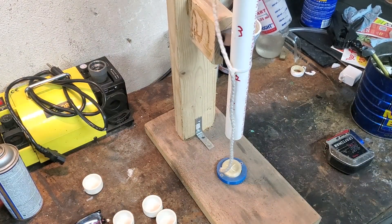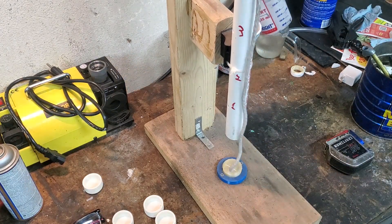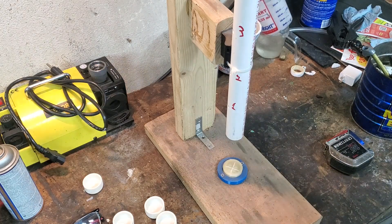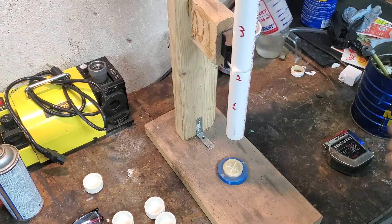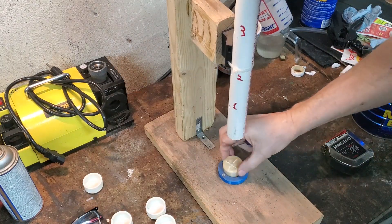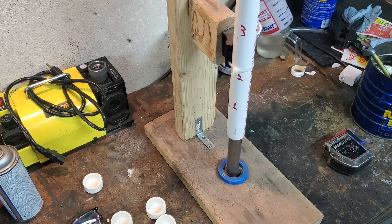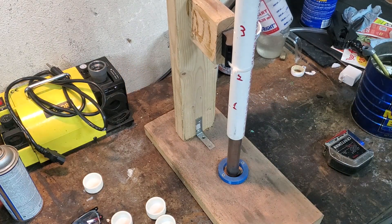We'll do a third drop at hole number seven — see if we can get it to break. Fourth drop on number seven. ABS is pretty tough. Now I'm really starting to see some breaks in it — we've got some really good cracks appearing, going down the side now. So I think I'm done with that one. It was dropped from hole one all the way to seven and then five drops on number seven.